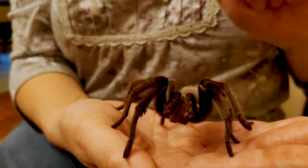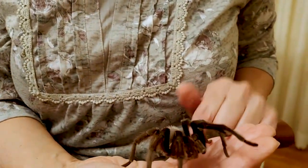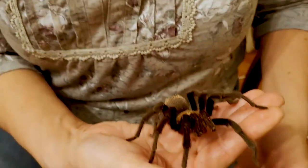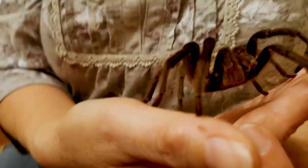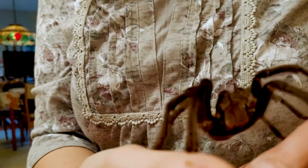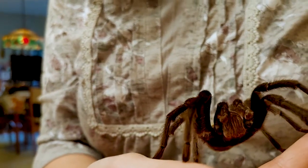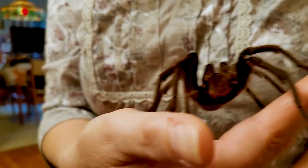In addition to the pedipalps and the eight legs, in between the two pedipalps — I don't know if you can see down here — are the chelicerae, which are the mouthpieces that hold the fangs. And right now, Wesley's fangs are tucked underneath him, which is good.